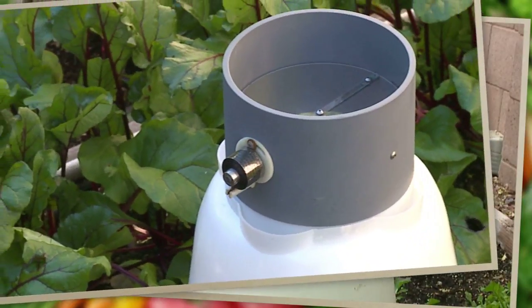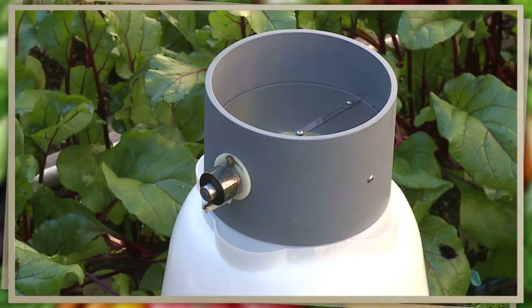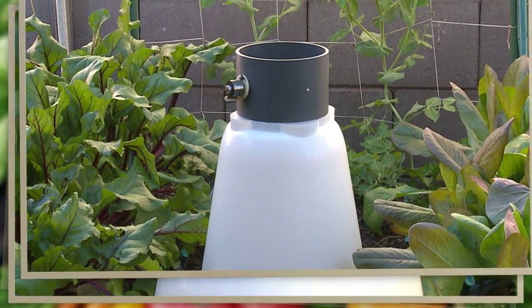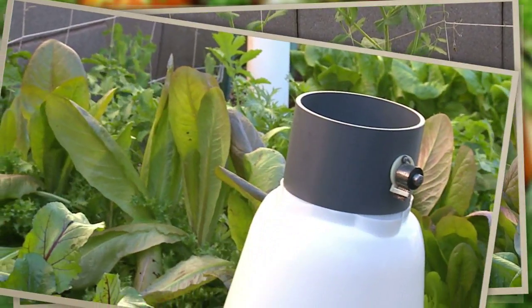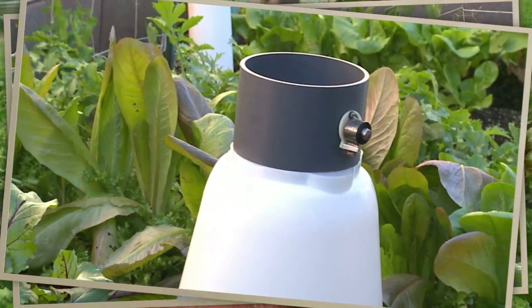The SolarCap is a fantastic new innovation that safeguards newly planted seeds and young plants from frost damage. This solar-powered mini greenhouse will protect all of your young plants and will help them grow faster, larger, and healthier.